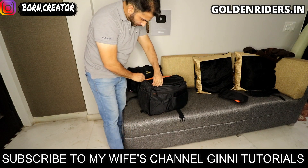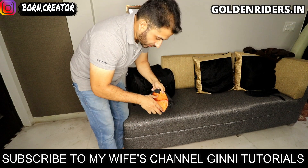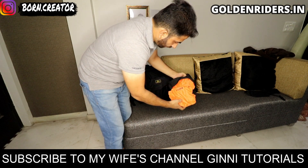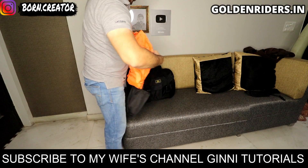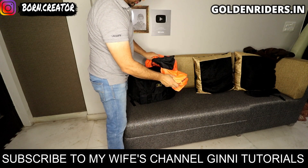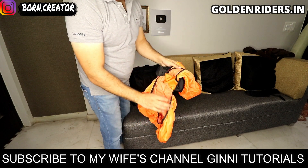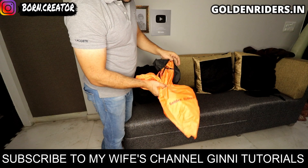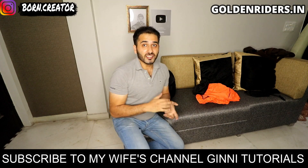So here we have a pouch which you get inside from Golden Riders — these are waterproof rain covers. If you are riding in the rain, you can cover your bag with these. You can cover your bags with this, and the best part is that they are removable and easy to attach, so there is no chance of them falling off.